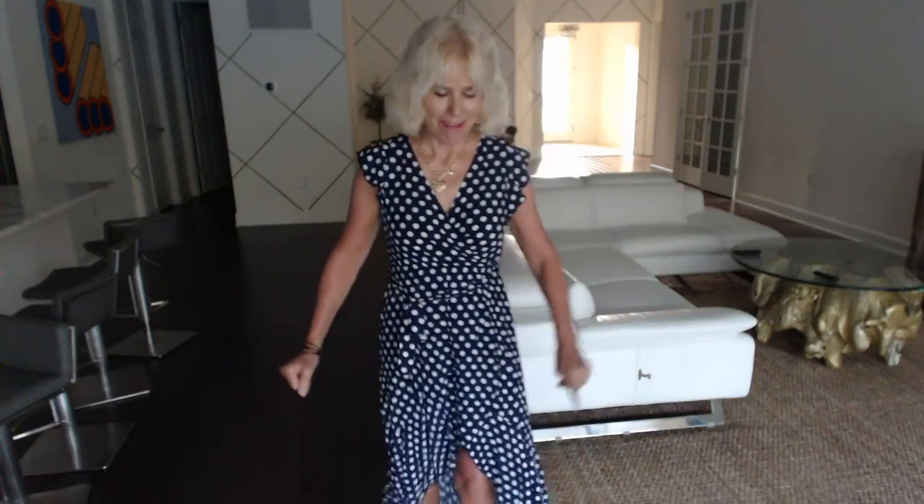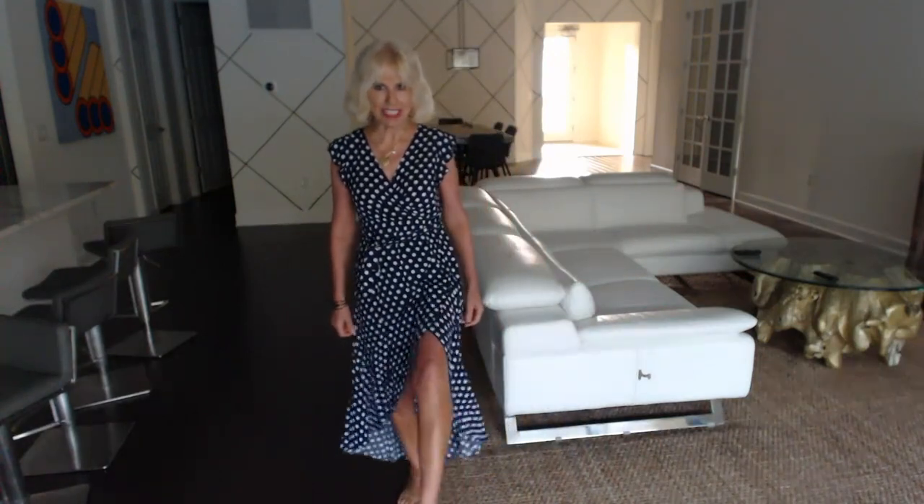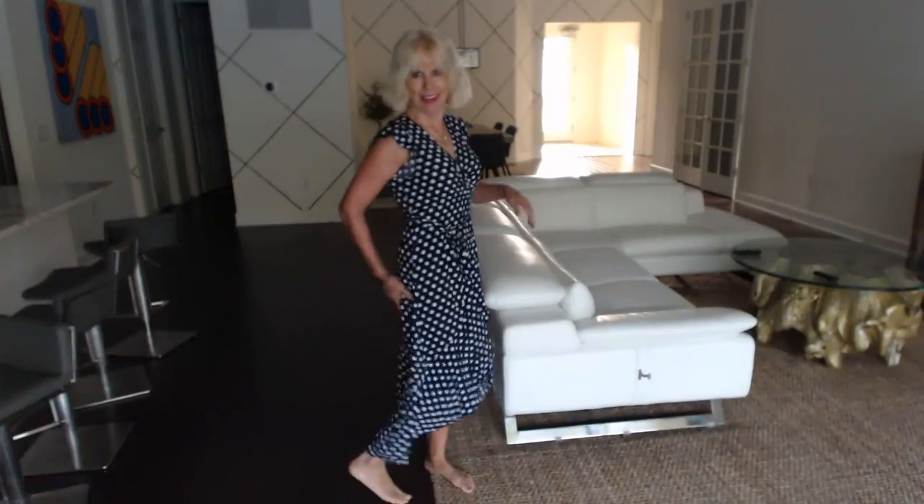I'm going to tell you what I like and don't like about this dress. First of all, it's a maxi, but it's not. So I like that.